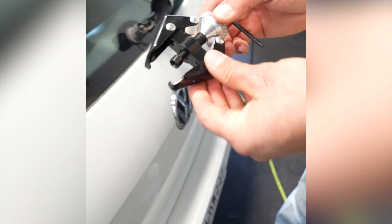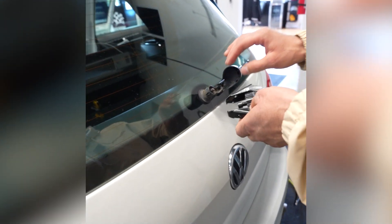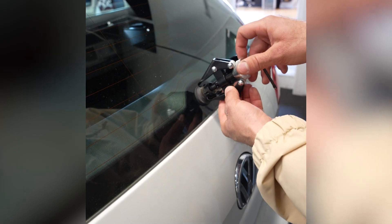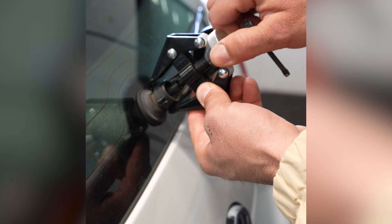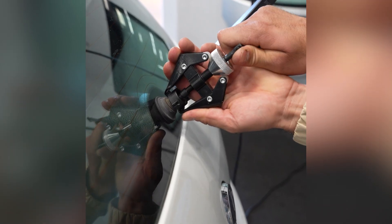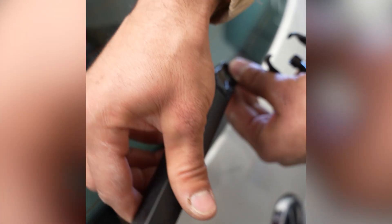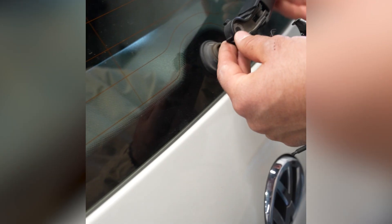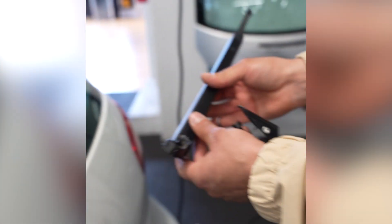One tool you absolutely need if you're just getting into automotive window film is this windshield wiper puller for taking off windshield wipers. To do the back windows it's critical to have this tool. Put it on, screw it down — that tightens the outside clamps. Once it's hooked on, slowly tighten it. It's also important to remember which side it goes on. We announce it was on the passenger side and the whole team repeats back: 'it was on the passenger side.'